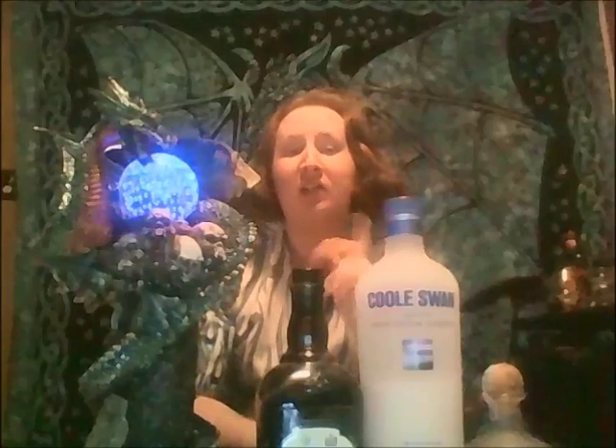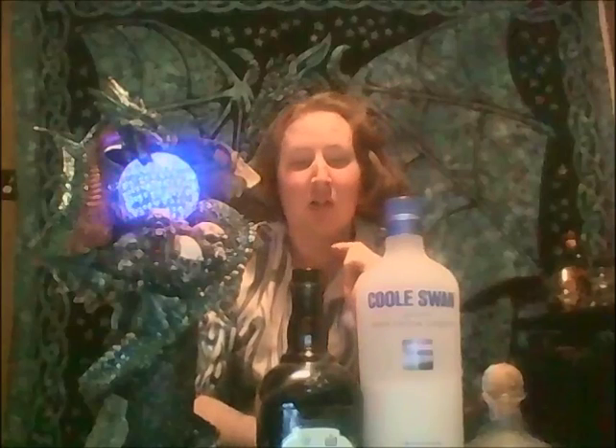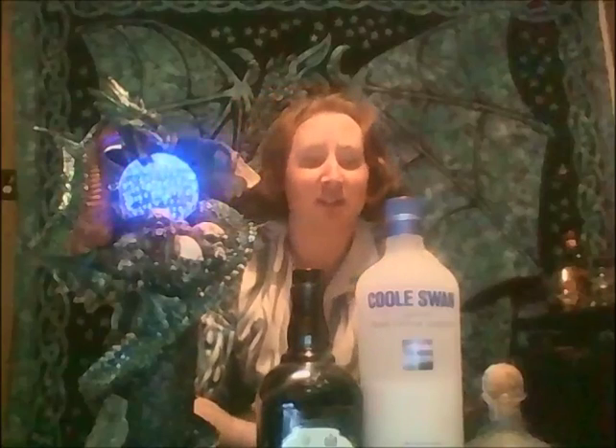Black Forest cakes are known for having cherries in them or on them, so what better than a cherry liqueur, right? So let's get started, shall we?